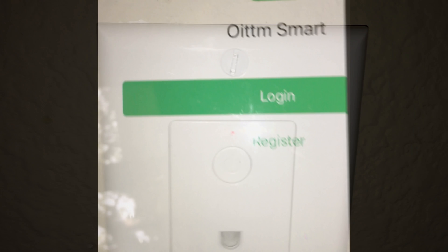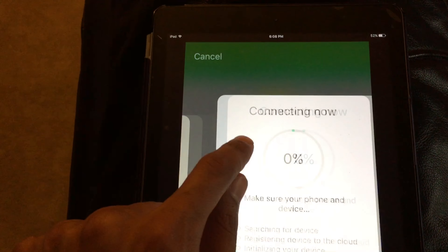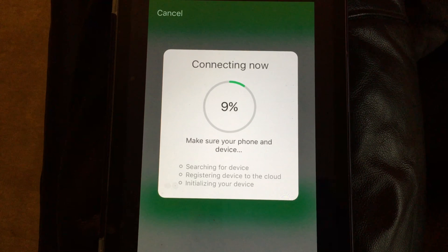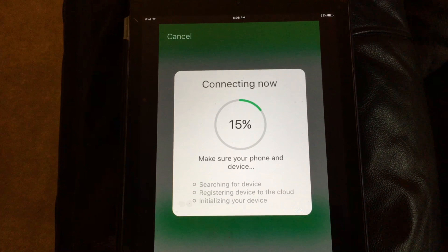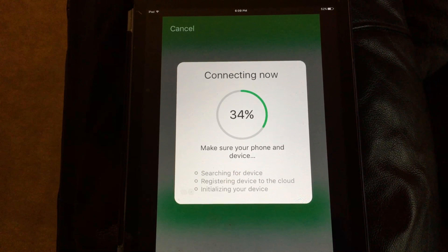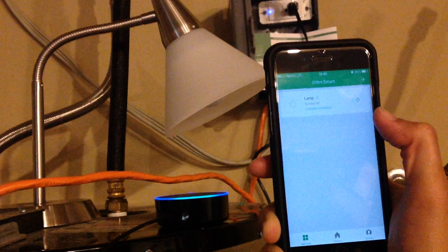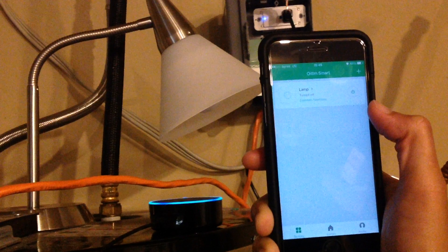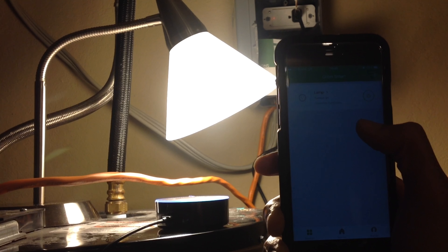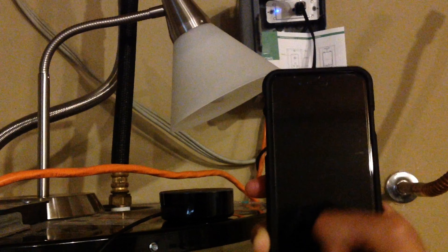When the light blinks, you're ready to go. Download the app from the app store, open it, click on the smart plug, enter your Wi-Fi information, and connect — it can take a moment. Once connected, it shows up in the app and you can rename it from 'smart socket' to 'lamp' or whatever you want Alexa to respond to.